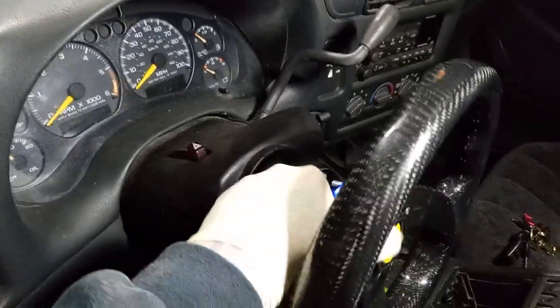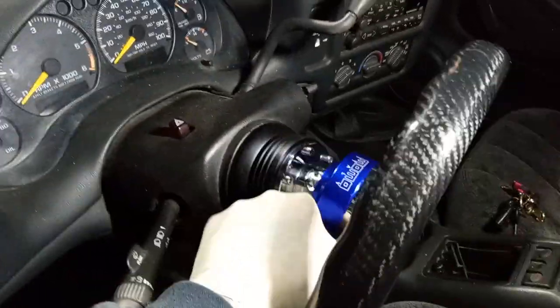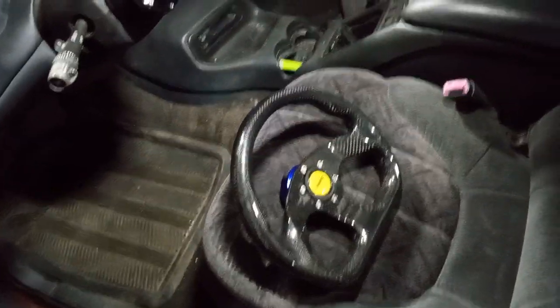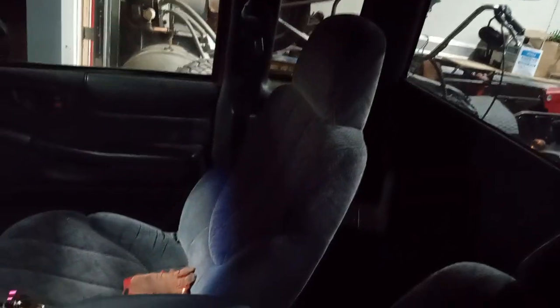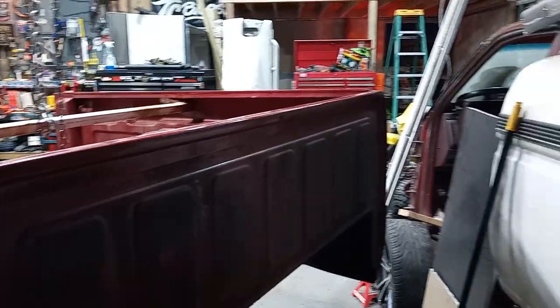It just pops back on — kind of hard to do with one hand, but you get the point. We'll be doing a few more things to the truck: gotta do some body work, it's got a lot of rust all over the place. Probably put in some racing seats, do a cage, and I kind of want to cut the roof out and put a rag top roof on. I'll be doing videos on all that as we go through it.